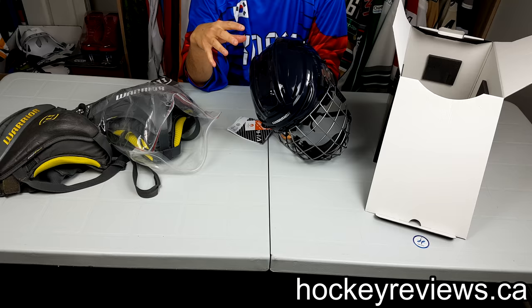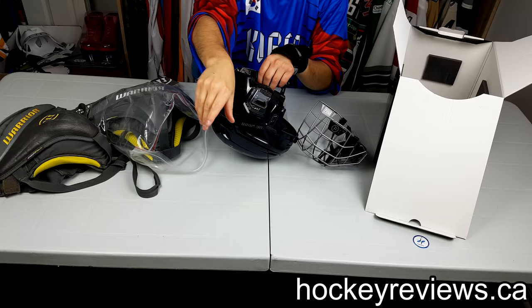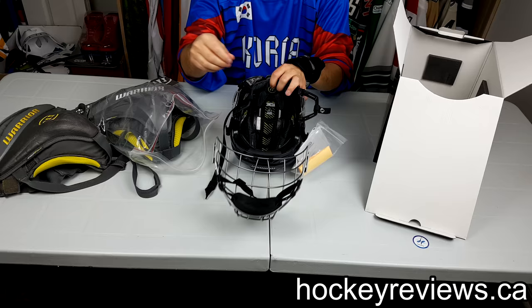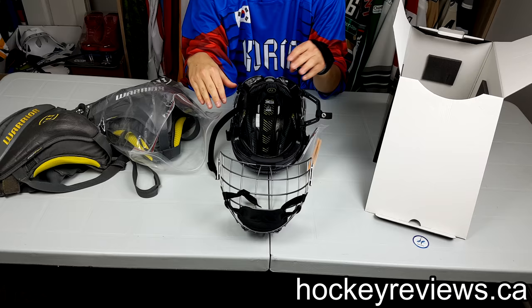The One Pro, which is a step down from this helmet, reminds me of the Easton one even more because the materials on the inside are pretty similar to what those Easton helmets are. Honestly, this one's pretty similar too if you take a look in there. It has the softer foams here and then some extra foams here, but it almost looks like a bike helmet — and that's kind of how the Easton ones were as well.